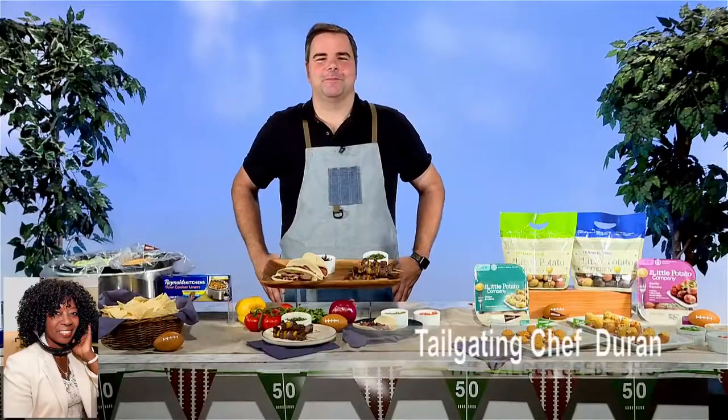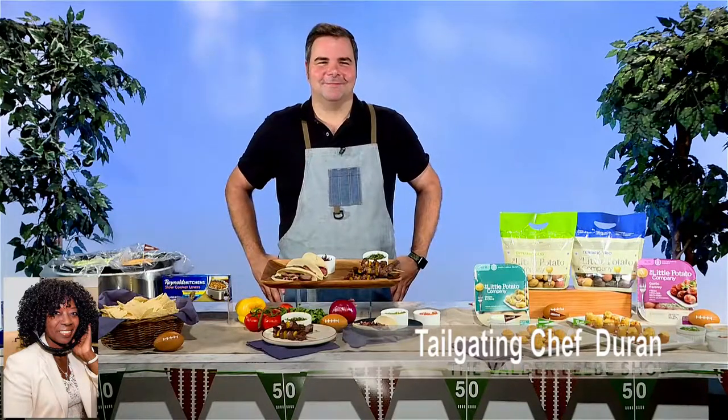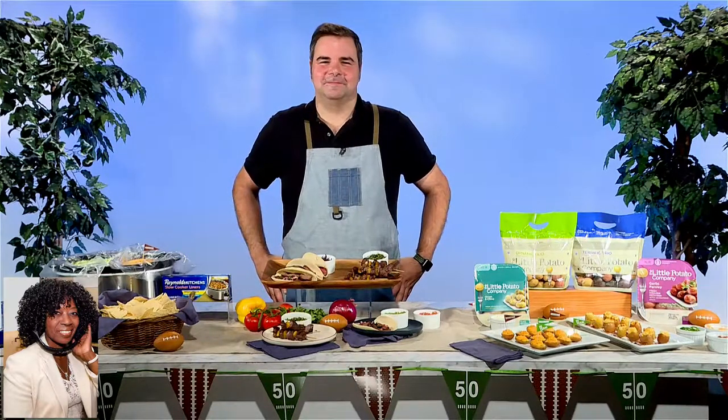Hi, I am Valder Beebe. I am the host and the visionary of That Celebrity Interview. Jeff Duran, it's official tailgating season. I want my audience to know whether they're in a parking lot or at home — you're here to give us some ultimate ideas, as you always do. So thanks for joining me today.